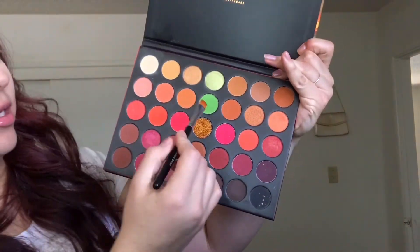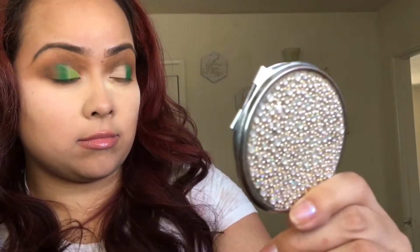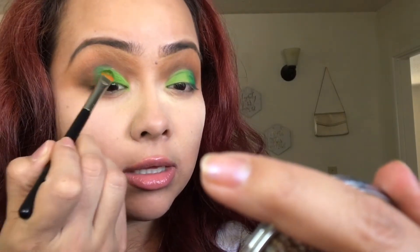I'm going to take this green here. That's pretty. I'm feeling these colors. That is pretty.